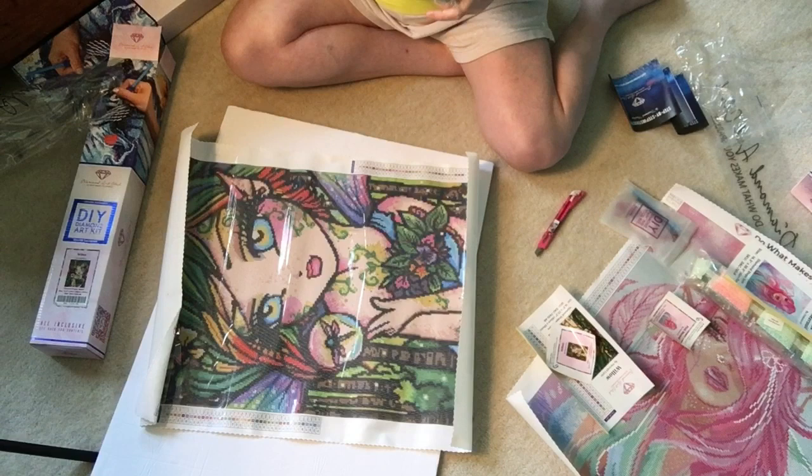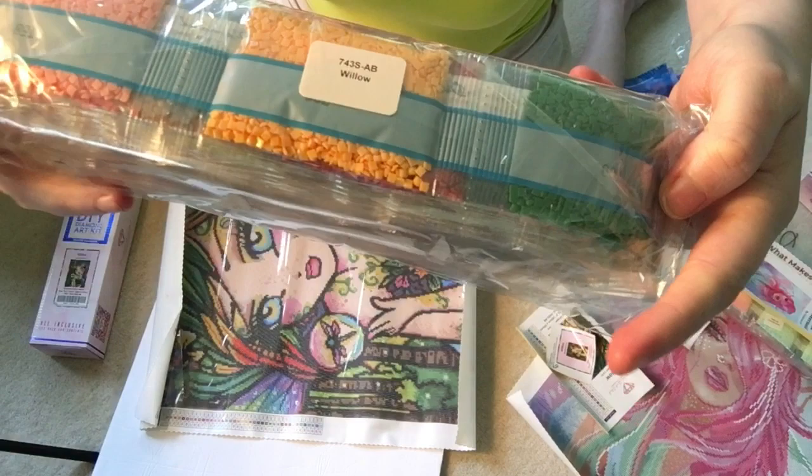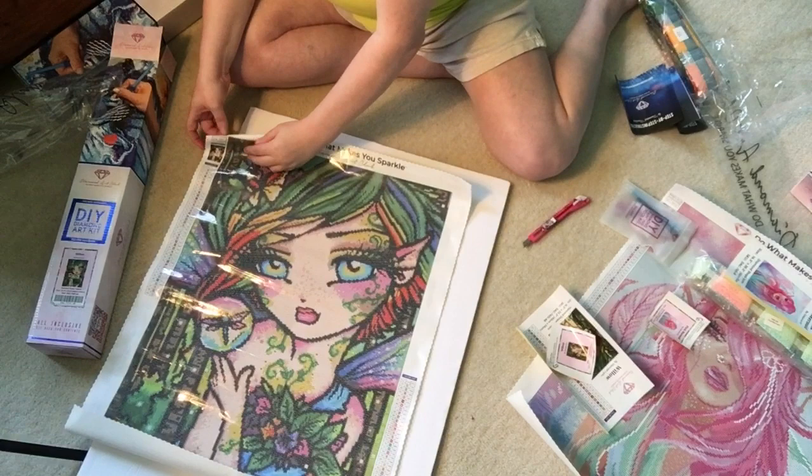They have done new things to these baggies — they put it this way so the white shows. I'm not taking them out because I would never be able to get them back like this again, so until I do the painting I'll leave them in.